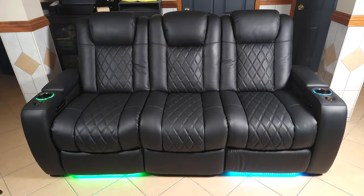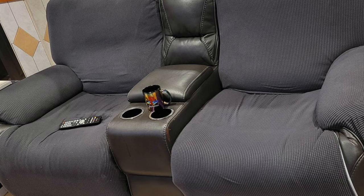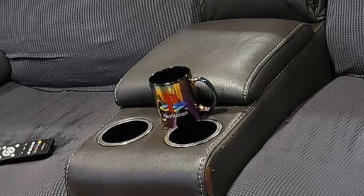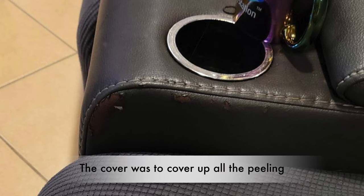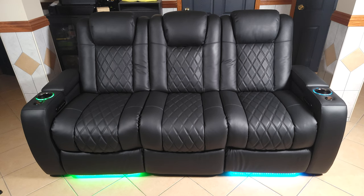Long story short, I had an old recliner I bought for probably 800 bucks. It was good for a few years, but since it was made of a pleather material and not actually real leather, it started peeling in about four years. It was originally a gray recliner, but by the time I had it for six years, it looked like a cow print with brown spots everywhere from where the material peeled off. I tried to keep my home theater space nice and clean, but that recliner was just an eyesore in the middle of everything.